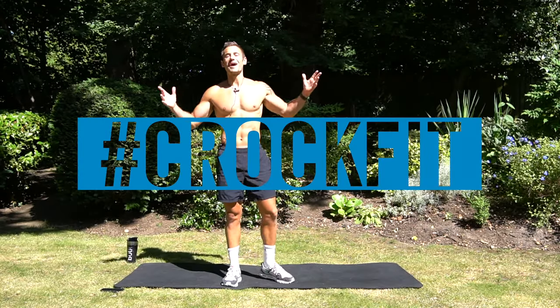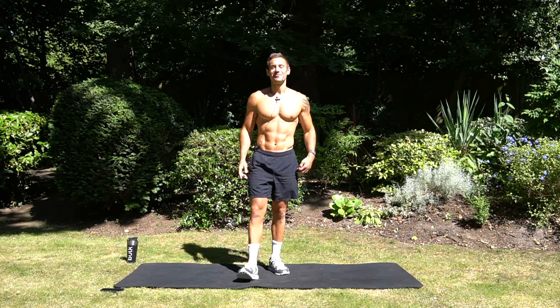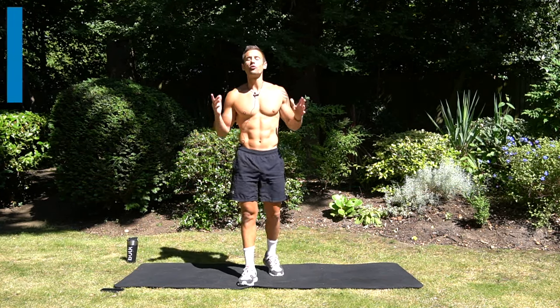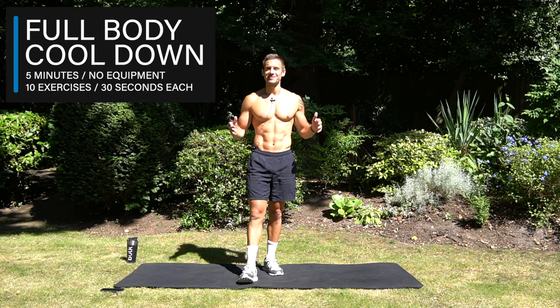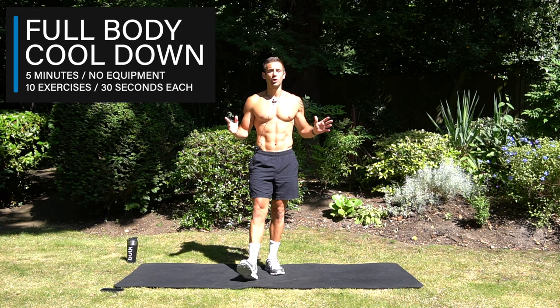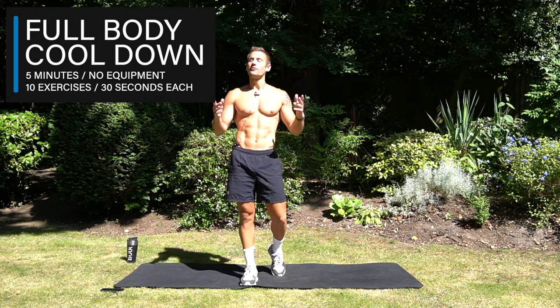Hello everyone, Alex here, creator of the Crogfet app and welcome to today's video. So you've just done a workout and now you're here for your full body cool down exercises to do after your workout. Let's take it into a five minute flow through 10 exercises of 30 seconds each.